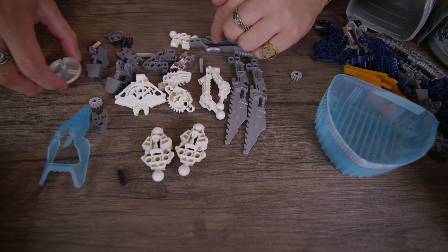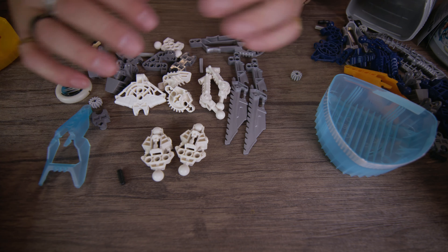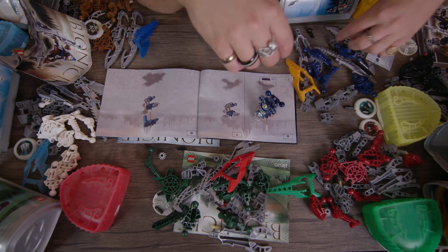With Kirok, as well as most of the others, you get around eight to nine brand new pieces included in the Vahki sets — you could technically count the disc and the torso piece to push that number up a bit.